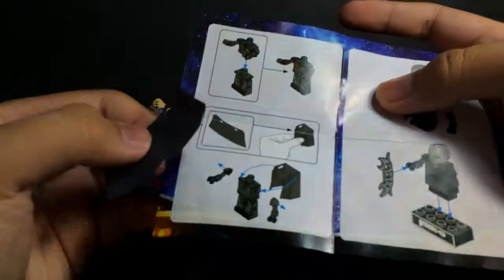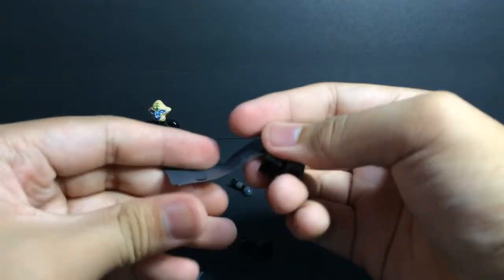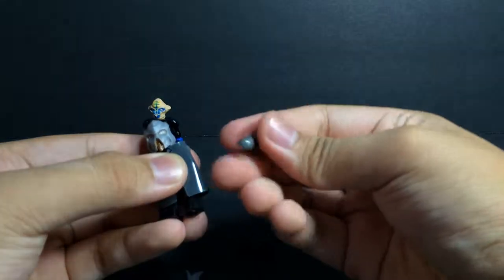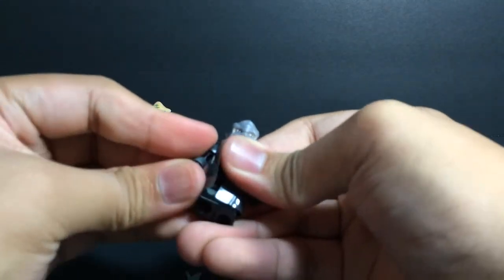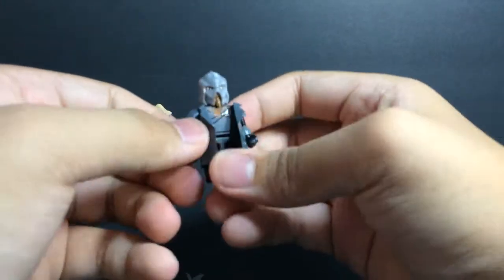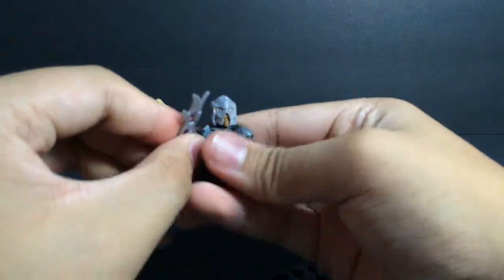Alright, there we go. Now where does this go — oh it goes on his arms here. So if you unpeg his arms, it just attaches on like that, and then you peg one of his arms back in, like so. There we go, and then you fold these out like so, and then his weapon here which you can just hold, and there we go.